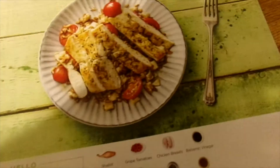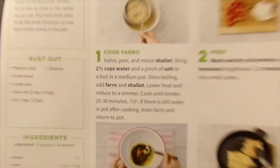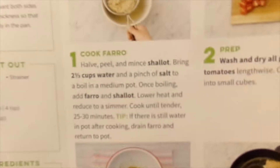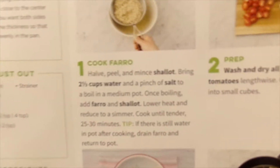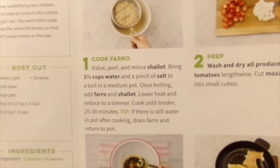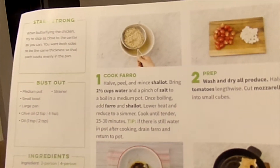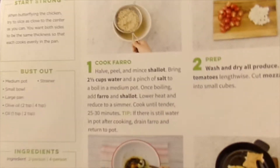There's all the stuff laid out, and we'll see if it looks like the picture soon. First we've got to cut it up. The first step is to cook the farro — half peel and mince shallot, bring two and a third cups of water and a pinch of salt to a boil in a medium pot. Once boiling, add farro and shallot, lower heat and reduce to a simmer, cook until tender, 25 to 30 minutes. Tip: if there's still water in the pot after cooking, drain the farro and return to pot.